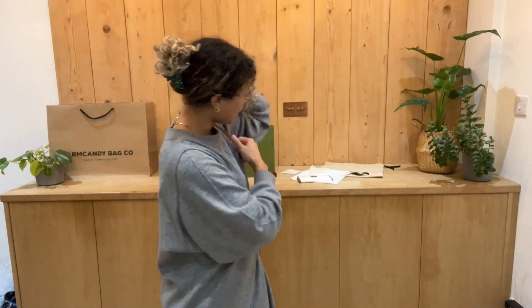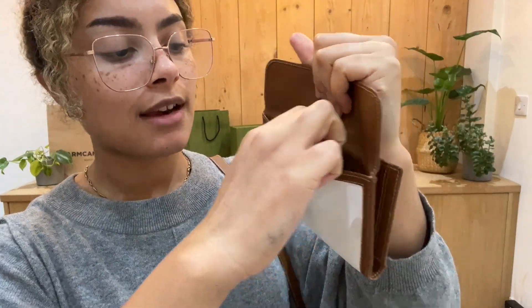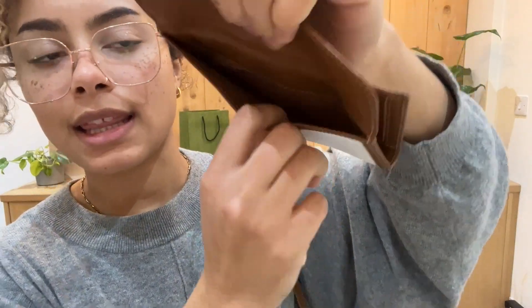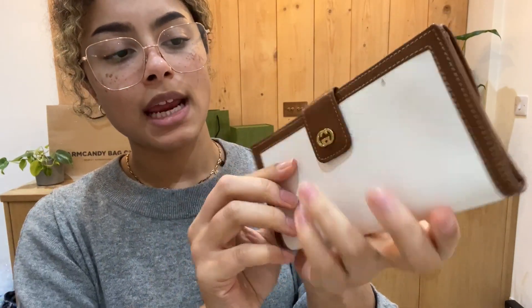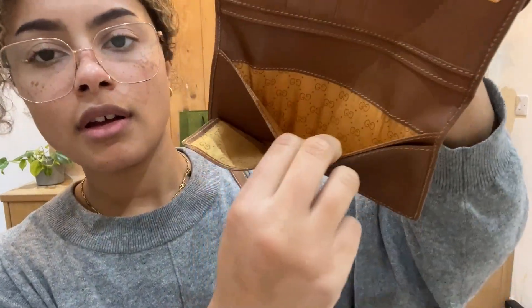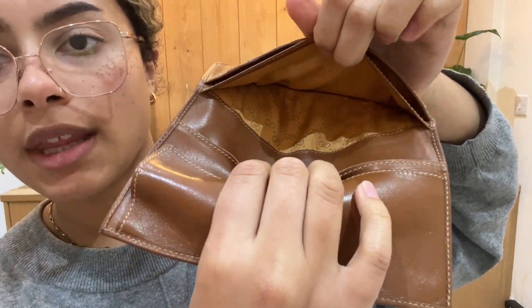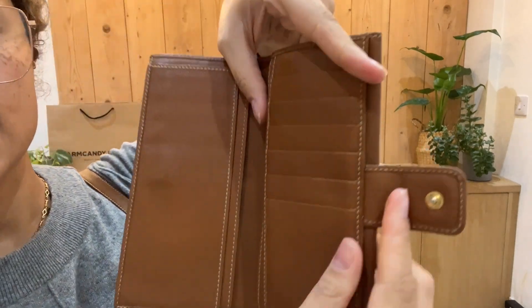And then we've got the matching wallet slash purse as well. So it's a nice slim wallet. It's got on the back here a little flat closure and a press stud fastening, and that's just one little flat pocket there. And then the main purse has got this belt fastening, again flat closure. And inside here, we've got a couple of long notes pockets — one there and one there as well, so we've got four in total. And then we have got six card slots on that interior as well.